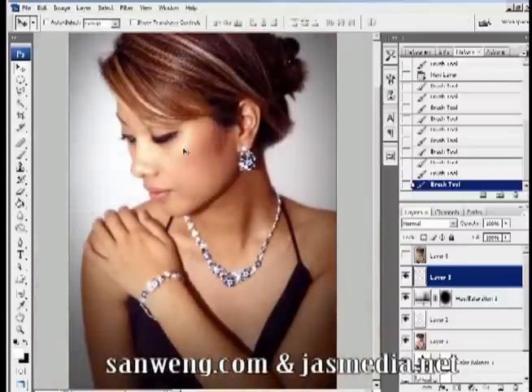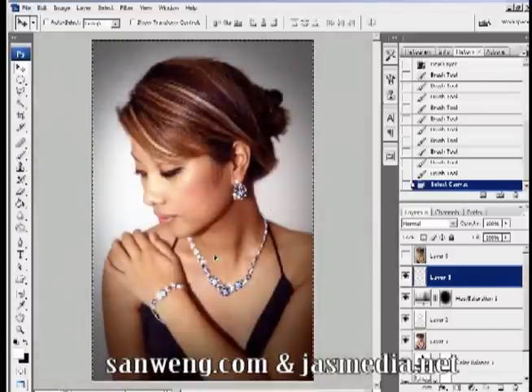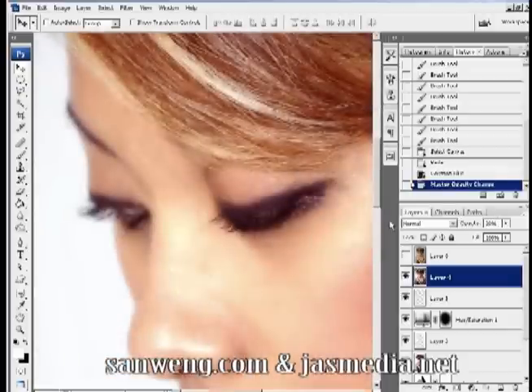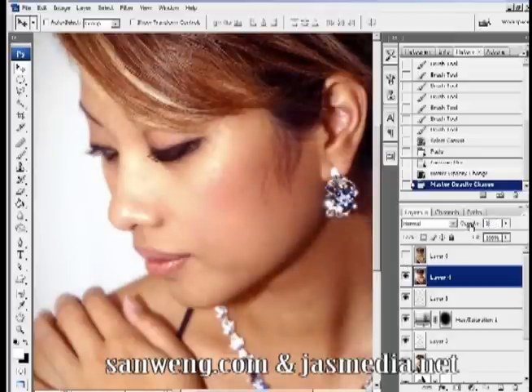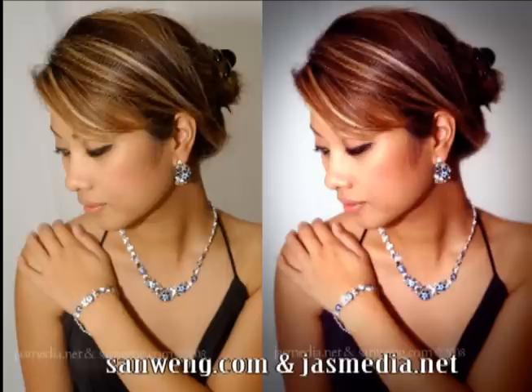For the last part, we're going to make the entire photo a little softer again. Press Ctrl/Cmd+A to select all, then copy merge and paste. Blur this layer about 3 pixels or a little higher if you like, then lower the opacity to around 20%. You'll notice the skin has gotten softer and smoother. Go to the original layer on the very top and turn it on and off to see the before and after of everything we've done.